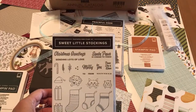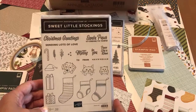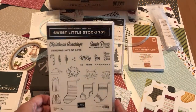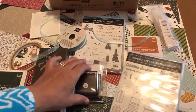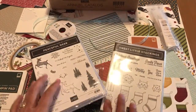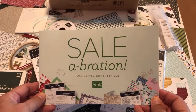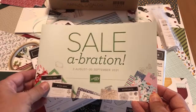Hello crafty friends, this is the Papered Chef here. With less than five days left for the Celebration 2021 special, I would like to go over a sample starter kit I've put together. Everything I'm about to show you, you can get for just $99 and free shipping. I'm a US Stampin' Up demonstrator, so I'm focusing on what you can get for the US special. I'll walk through this brochure, which ends September 30th.